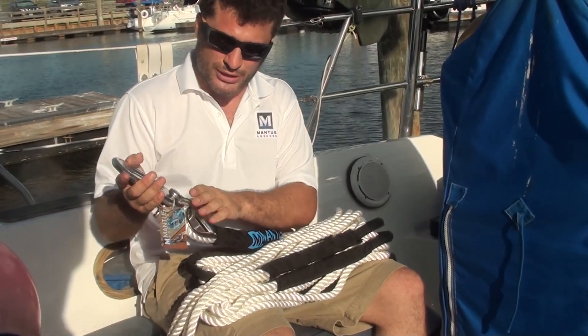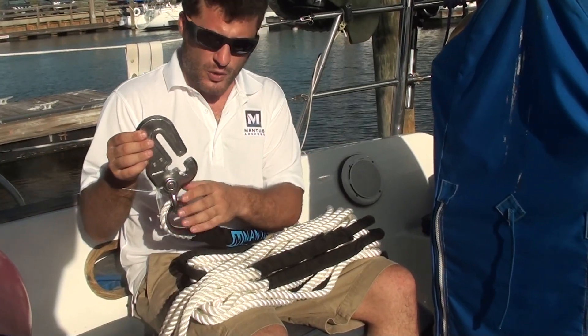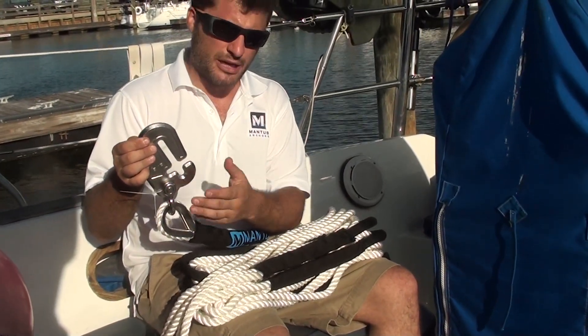This is a small bridle rigged with a three-eighths hook, but you could put a five-sixteenth hook or a quarter-inch hook to accommodate whatever chain you might have on your boat.